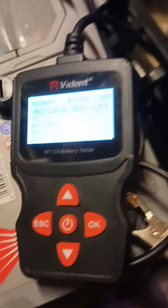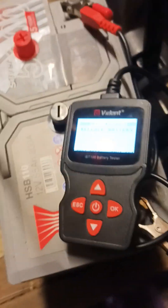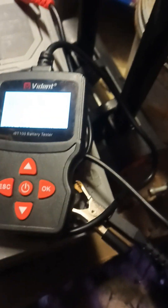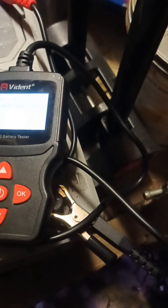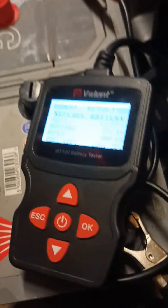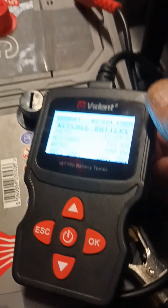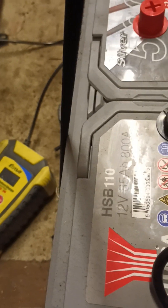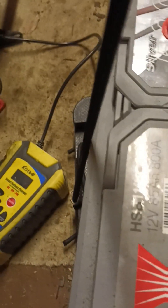Hi, it's Rich from the Motorcycle Garage. I just want to run through the Vident IBT100 battery tester, which I've had quite a while now. I just want to demonstrate it because it really is good — it's the only way to really test a battery. You can test it in or out of the vehicle, whether it's a motorcycle or a car battery, it doesn't matter.